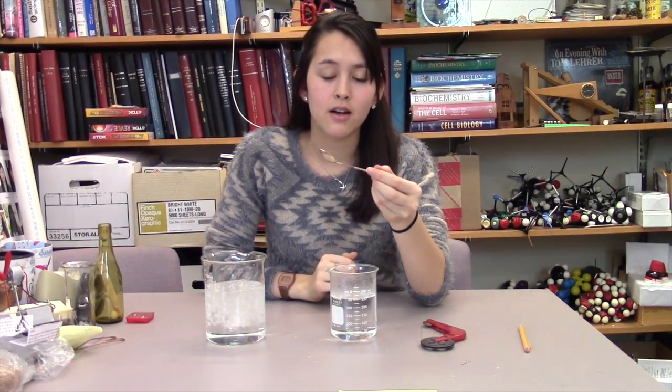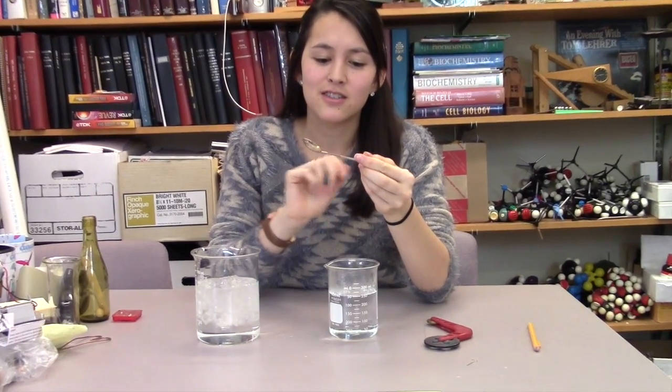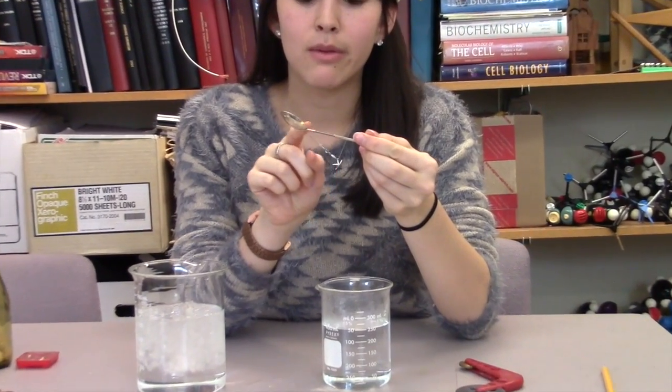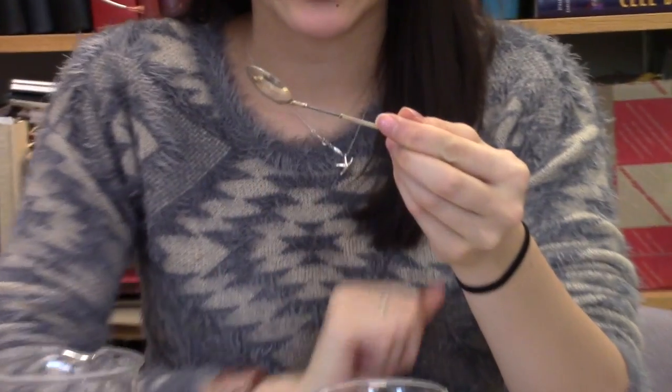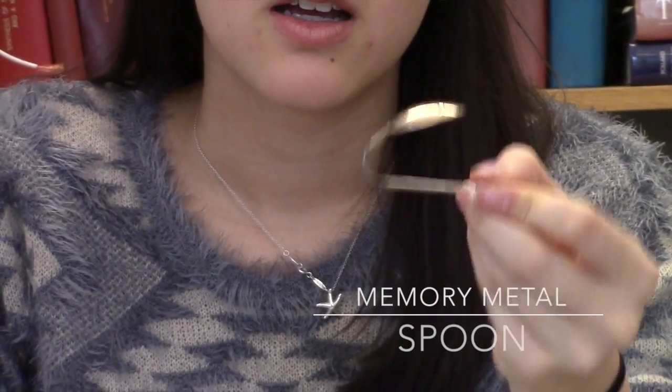This is another example of nitinol — it's called a trick spoon, in which the nitinol remembers a specific configuration. So if you dip it in hot tea or hot water, it will bend, because that's the form it was in at the hot temperature.